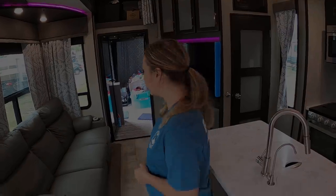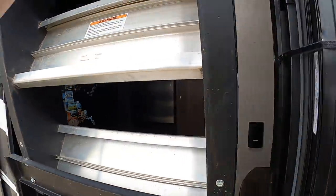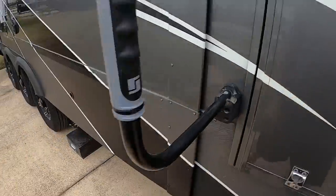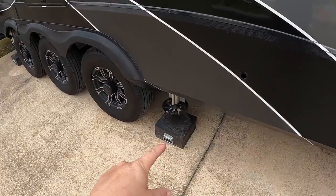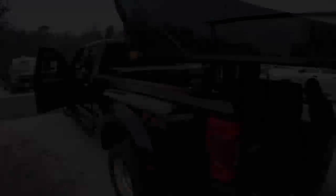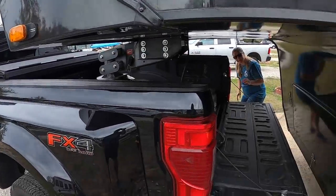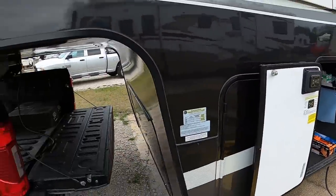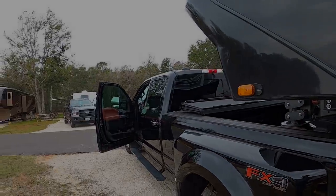They pull the slides in, get the jacks out, and hook up the truck. Once everything is done they go ahead and close the back door, pick up the rear jack blocks, and hook the truck to the camper. Now that it's hooked up, they go ahead and unhook the water and the electric.